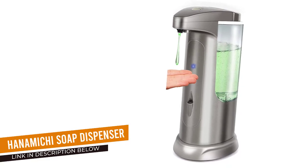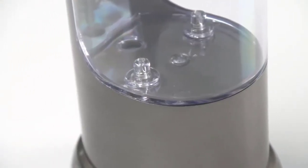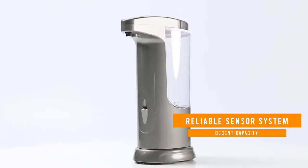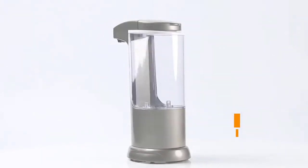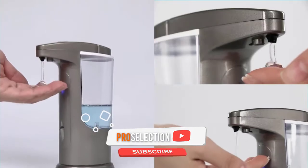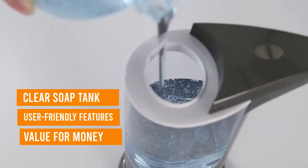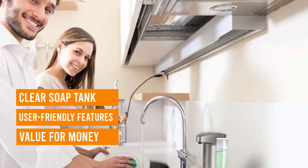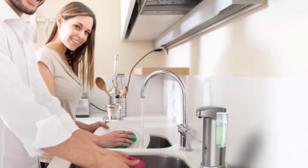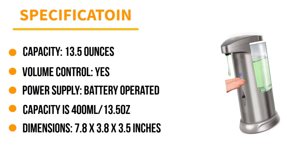Number 4: Hanamichi Soap Dispenser. With two sensors instead of one, the Hanamichi Soap Dispenser is a reliable choice. It features both an infrared motion sensor and a passive infrared sensor to make sure it doesn't miss a hand — one of the most common complaints with automatic soap dispensers. This unit has a decent 13.5-ounce capacity, making it an excellent choice for high-traffic areas. Manual volume control buttons make it simple to adjust the dispense volume from 0.5 to 3 milliliters. It runs on four AAA batteries and features a clear tank, so it's easy to monitor soap levels.